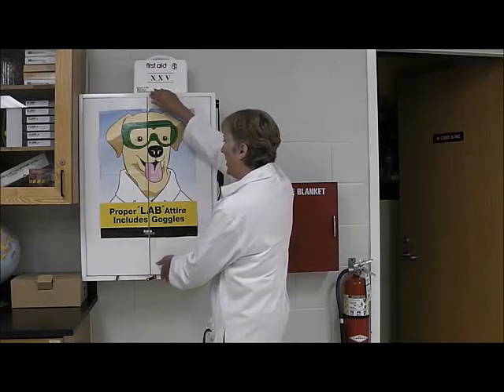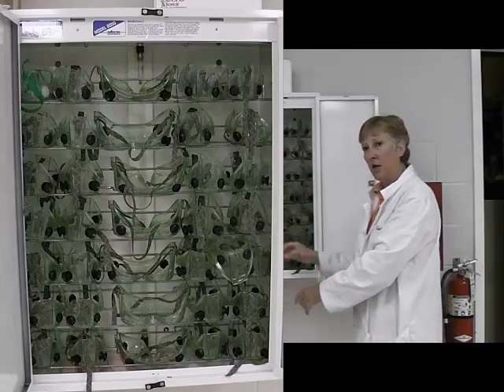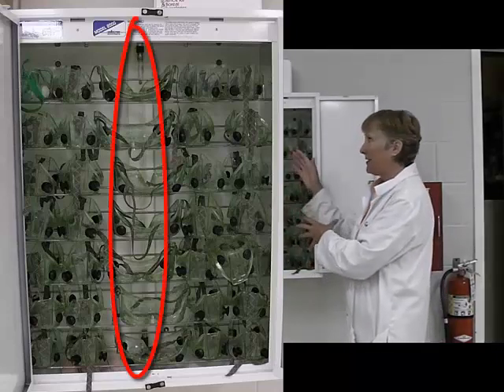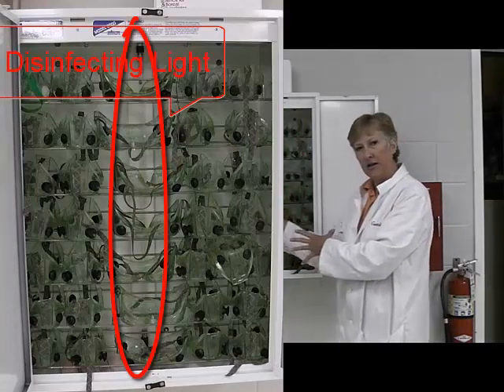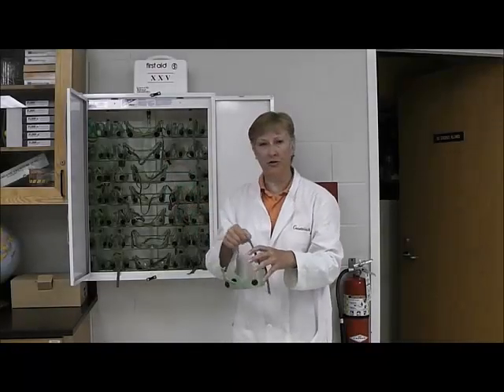I am going to open it up, and you will notice that the goggles are beautifully arranged in very neat rows. We would like to see it that way before the lab and after the lab. In order to be disinfected appropriately, they have to be in these rows and not just thrown in helter-skelter. You will get a pair of goggles, usually for your lab table and your group. They are splash goggles — they have nice sides so that chemicals cannot splash under plain safety glasses. The strap is adjustable: you put it on, adjust the strap, and you are ready to do a lab.